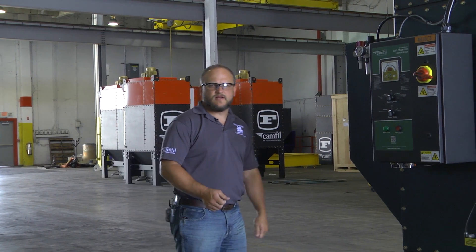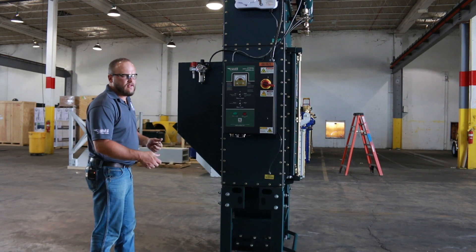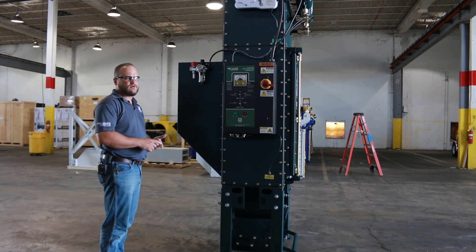Your new GSP dust collector is going to come as a fully-packaged unit. What that means is everything is intact — all you've really got to do is hook up your ductwork and your electricity, turn it on, and it's ready to go. But once you get it out of the crate and off the pallet, there are several things you want to check to make sure there's no shipping damage.